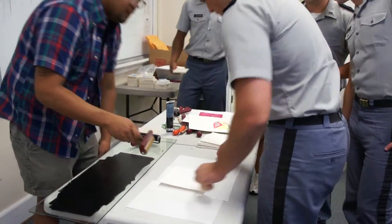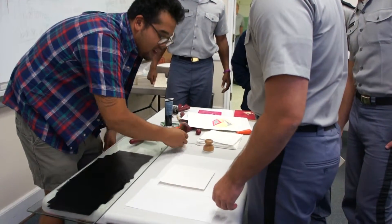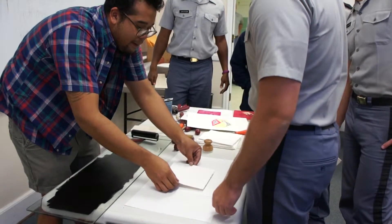Nice to meet you. I did! Maybe why don't you get in on yourself.